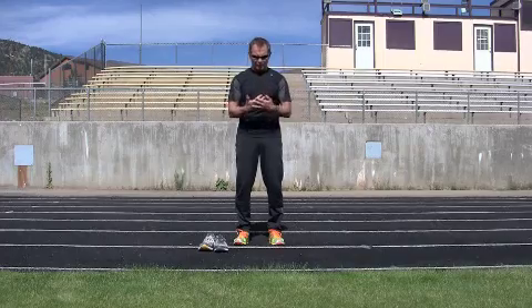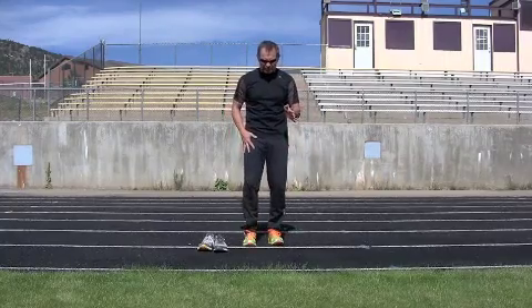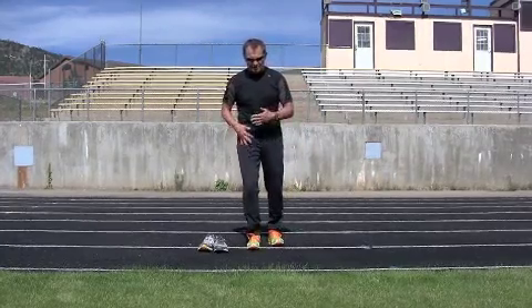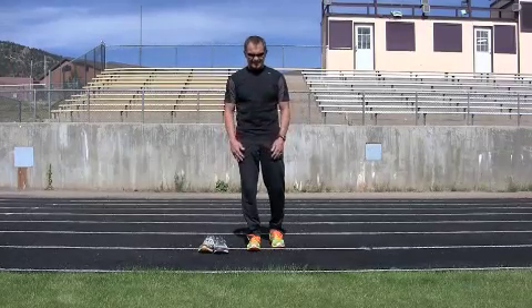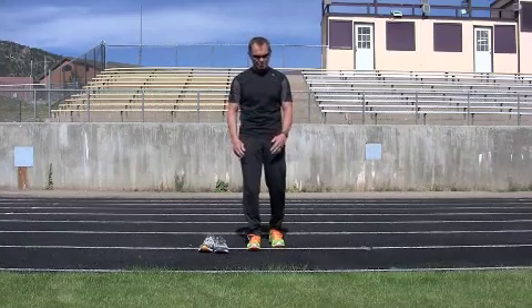You're going to be a little bit more forward in your body position, there's going to be a little bit more tilt, and you're actually going to get your foot into a position underneath your center of mass that allows you to protect your body and naturally move through a running motion.